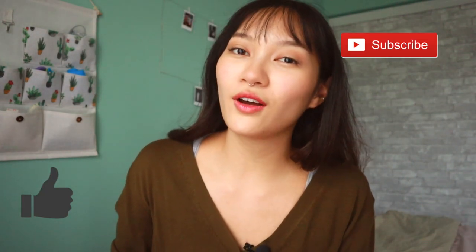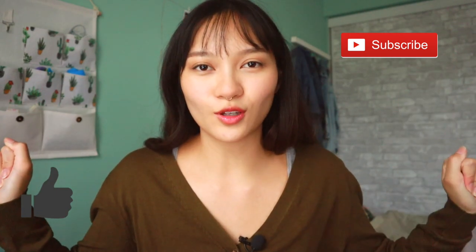But before we get started, don't forget to like this video and subscribe if you haven't already. I do baking and food related videos every single week. So this is how you make a sloth nature themed red velvet cake.